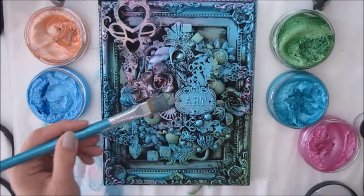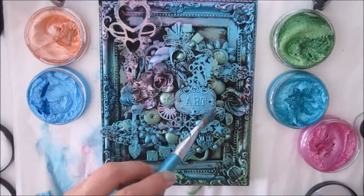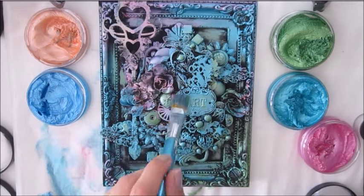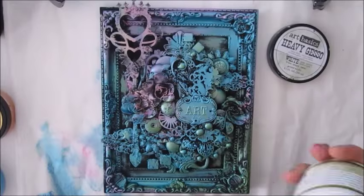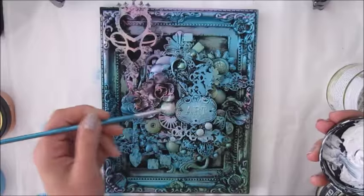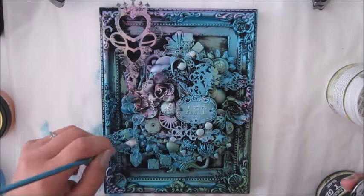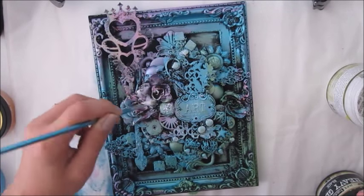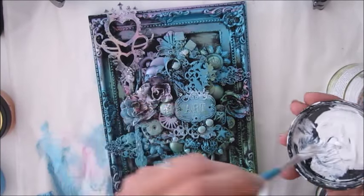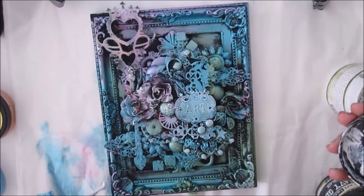Here is the frame nearly fully covered with the colors. My next step is to outline everything with heavy white gesso. By using a dry brush with dry gesso, you will see certain elements stand out more.